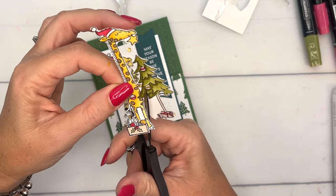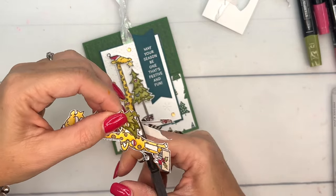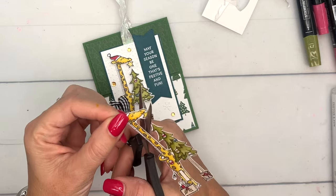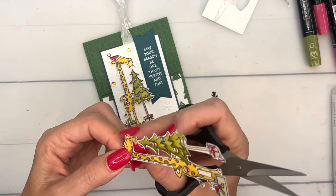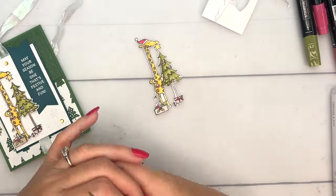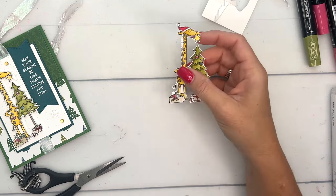I just like to get my paper snips — I find it pretty relaxing — and just go for it. The more you do it the better you're going to get and the easier it's going to feel. Now there we have our piece. I didn't cut in right here quite enough — let me get in there a little bit better.